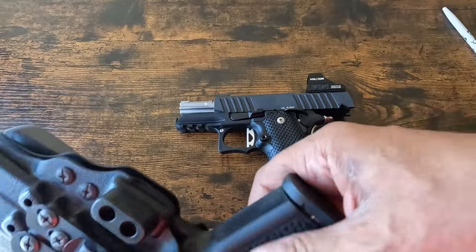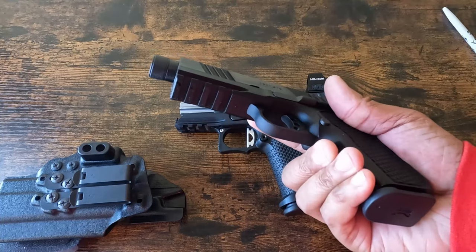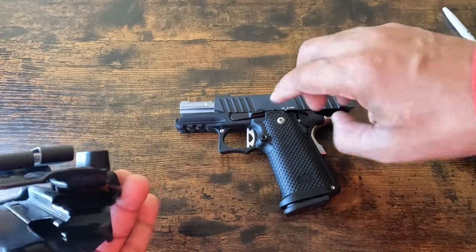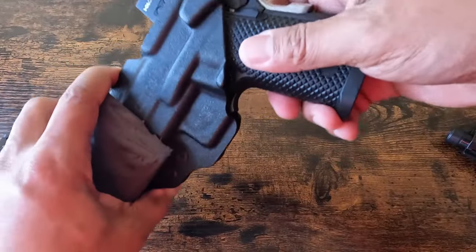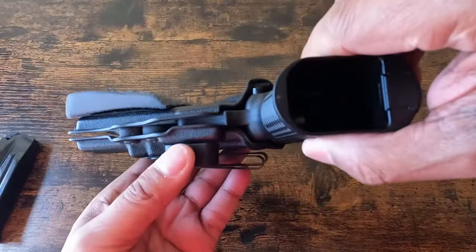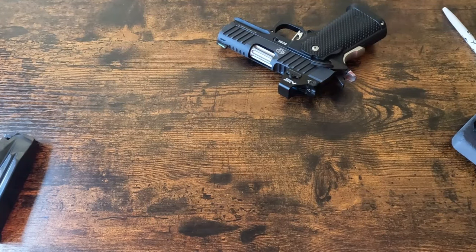Right now I swap between the two, but the rail on this gun is a lot thicker, so I have to make adjustments to the holster, which means there's a wider gap. Every time I swap these two I have to make changes to the tension, and that's a little annoying because I use Loctite when I do that. The best thing to do would probably be to just get another holster.